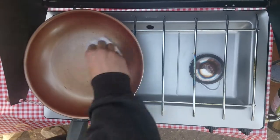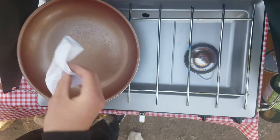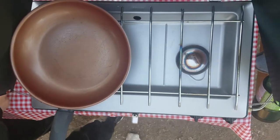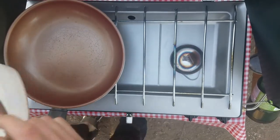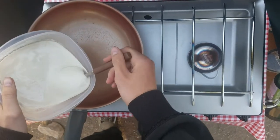Got the pan warming up on our camp stove, putting a teeny bit of oil on there. And it's time to make the pancakes. We're going to try to make them pretty small because we discovered they kind of fall apart otherwise.